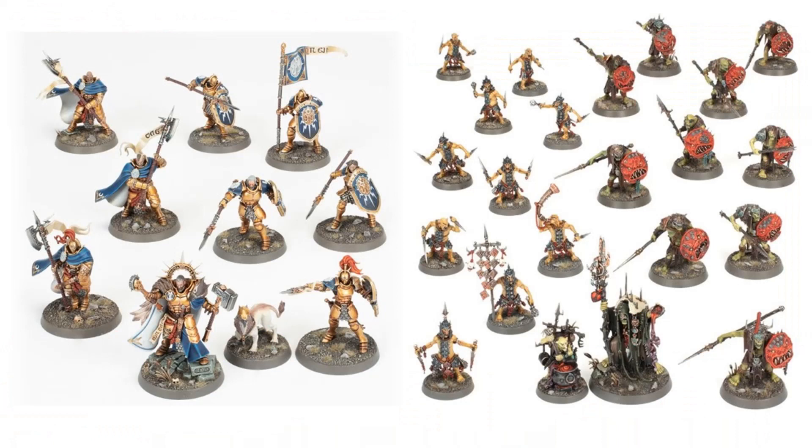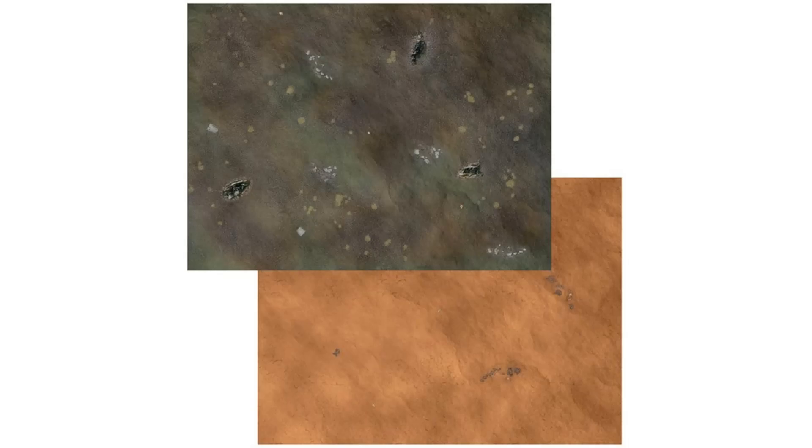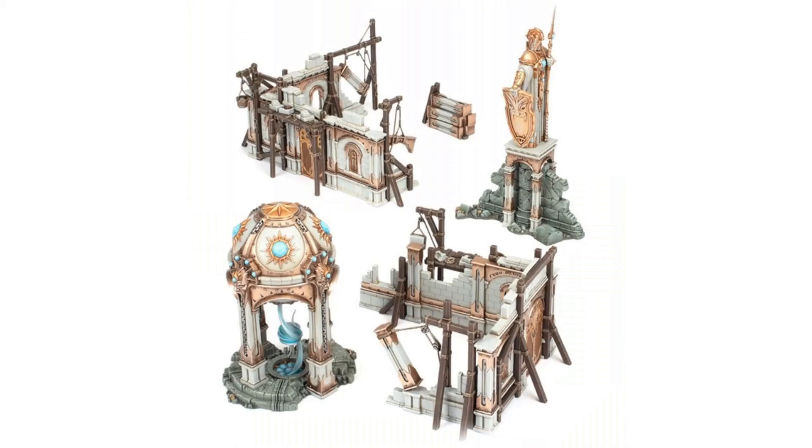You get the same Stormcast Eternals and the same Cruel Boys models, and therefore you need the same books — I talk about all of that in the Harbinger set video. So what's the difference between the Harbinger set and the Extremis set? Basically it's just the scenery. You get the same mats in terms of what is printed on them, but in the Extremis set they are made out of nice thick card instead of glossy paper, so much more rigid and better to play on. You also get some scenery sprues to make buildings, and some like that globe-type structure you can only get in this set. So the only difference is better quality mats and a bit of scenery.